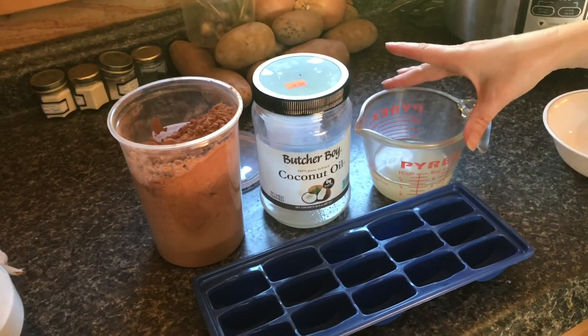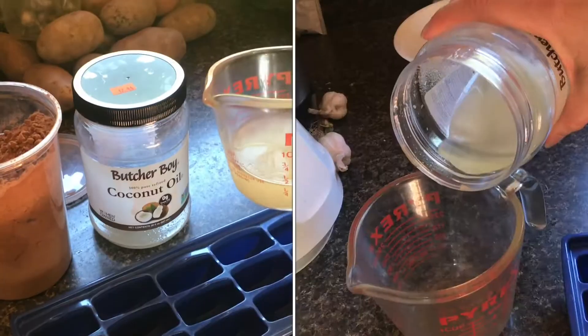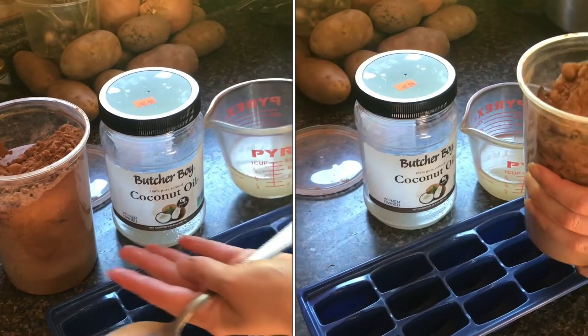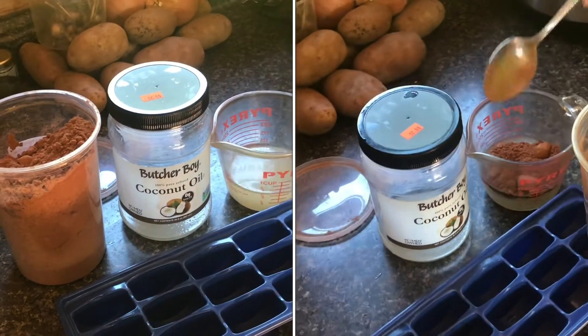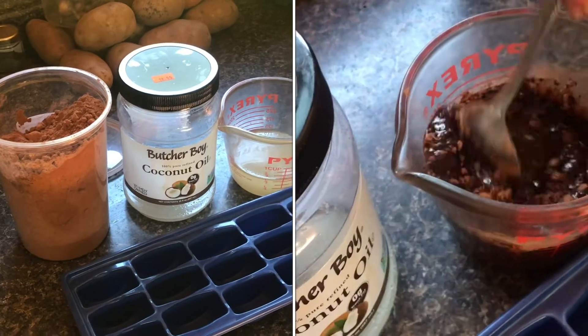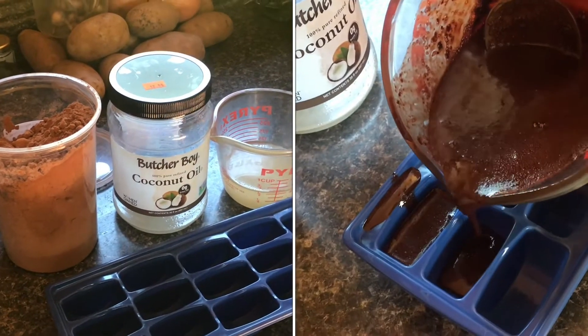We are making fat bombs, which is a combination of two simple ingredients: coconut oil and cocoa powder. No sugar. This is a cold sweet treat you can have in the summer that has zero sugar, zero carbs, and only the good kind of fat.